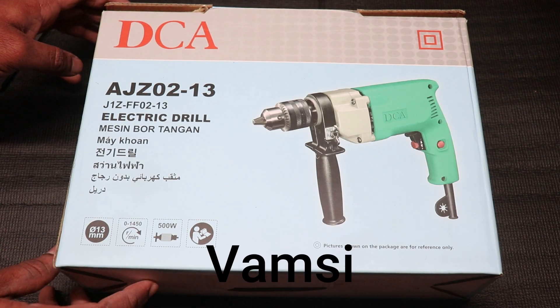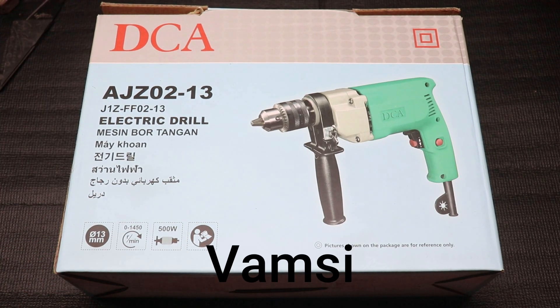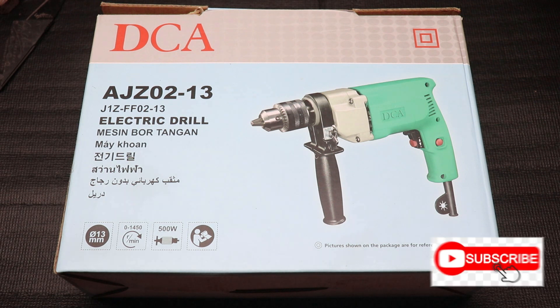Hi friends, my name is Wamsa. I am working on my YouTube channel. In this video, I am doing a good drilling mission. This is an impact drilling mission.